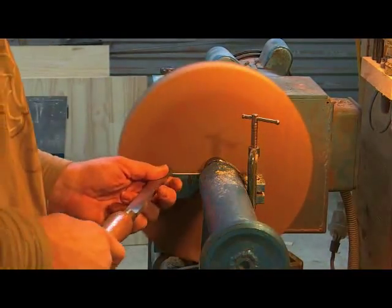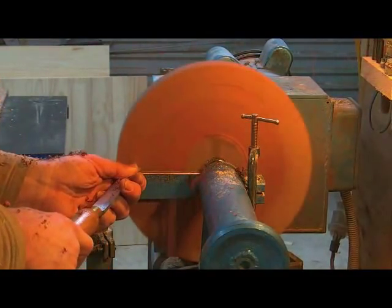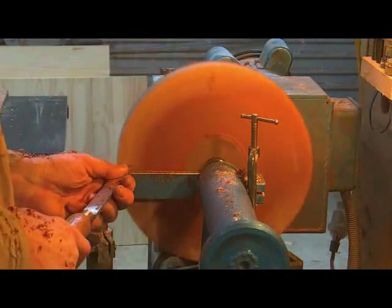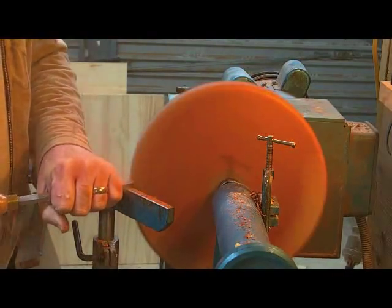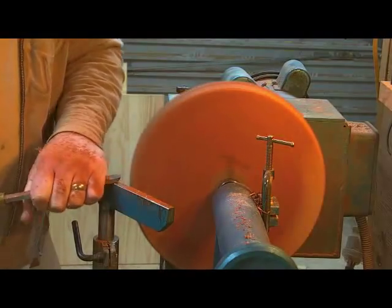Most people see this as a scraper, but it is one of the handiest tools I have got and it certainly does cut very well. It is ground specially so it can be used almost like a bowl gouge — it is just as handy for making your project round, as you can see.